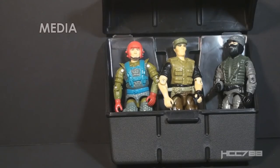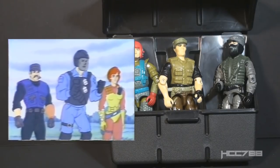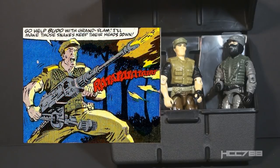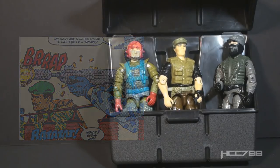Looking at how these characters were used in G.I. Joe media, Repeater and Fast Draw were only animated for commercials — they didn't make any appearances in the animated series episodes. Shockwave was animated for a couple episodes of the DiC animated series, but not in this uniform. He was in his Version 3 uniform from Drug Elimination Force. All three of these characters were in the comic book series published by Marvel Comics, but none were major characters. Shockwave probably had the most exposure. There was never a comic book or animated story that followed the mission described on the file card.